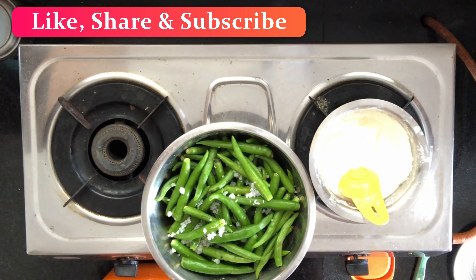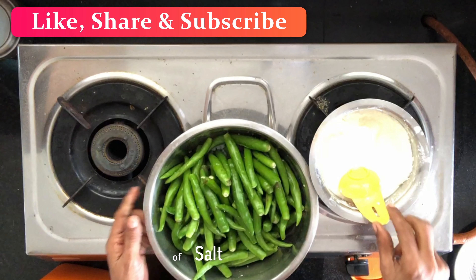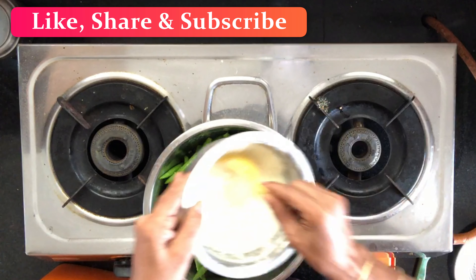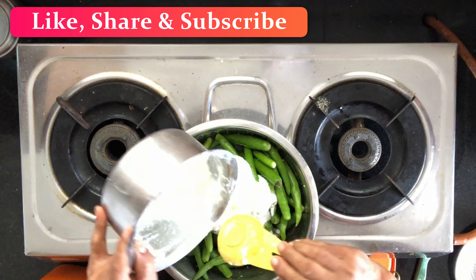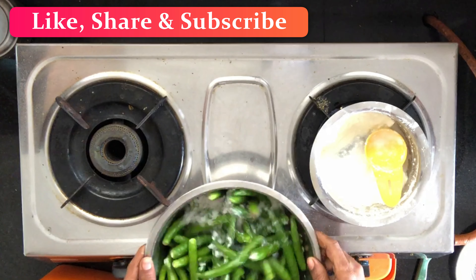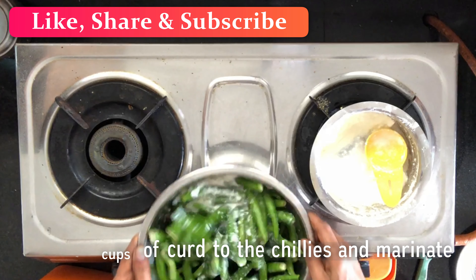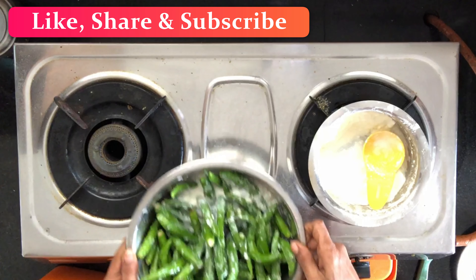I am using the same fat. Put it in the pan and make it dry for a few minutes.